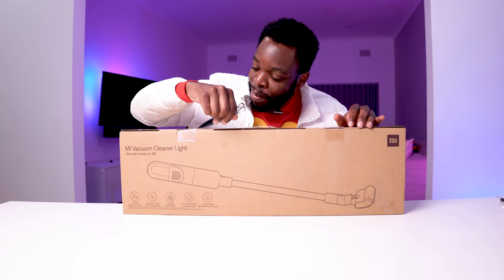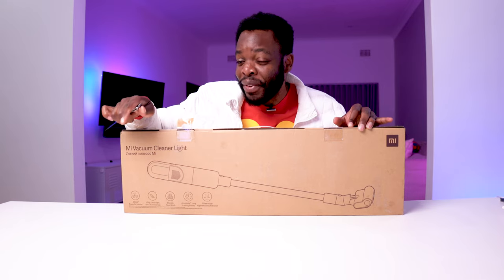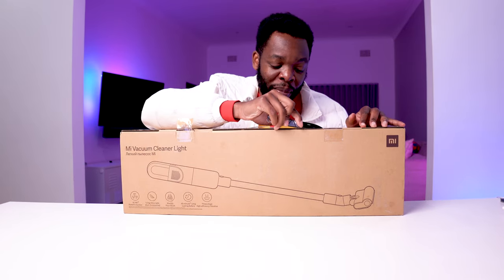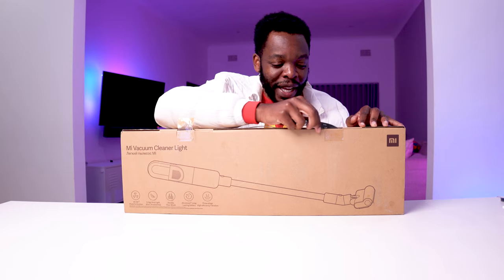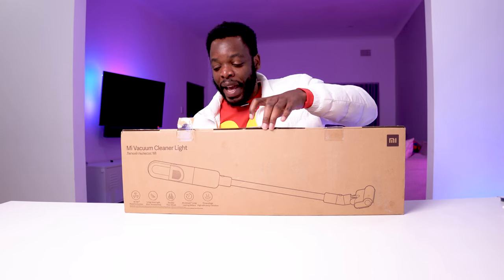I have unboxed the predecessor of the standard version, which was the Mi Vacuum Cleaner G10, on the channel. I'm going to link that video somewhere up here as usual, and also maybe on the end card at the end.